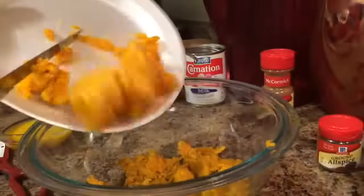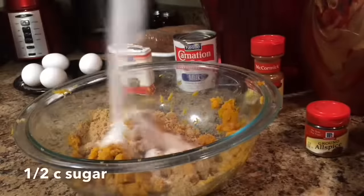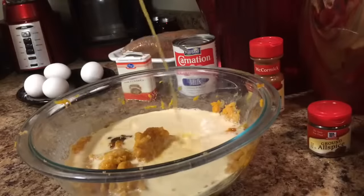I added my fresh baked sweet potatoes to a bowl. I'm adding 1/4 cup of granulated sugar, 1 can of evaporated milk, and 1/4 cup of melted unsalted butter.